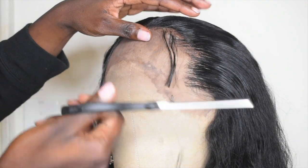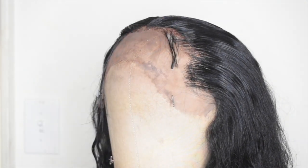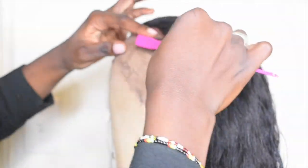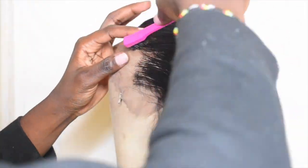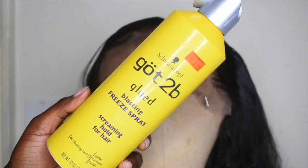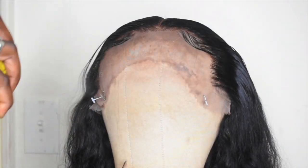One thing about baby hairs — with me, it just doesn't be working out. I'll have to do it over and over again until it looks right. I feel like that should be with everybody though. I mean, if you're a pro you're gonna get that baby hair swoop your first try.